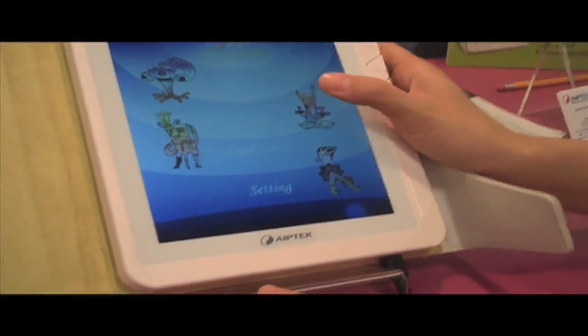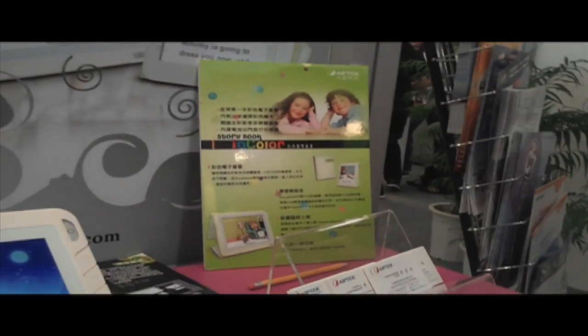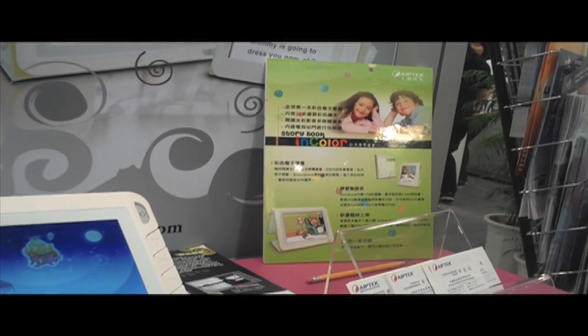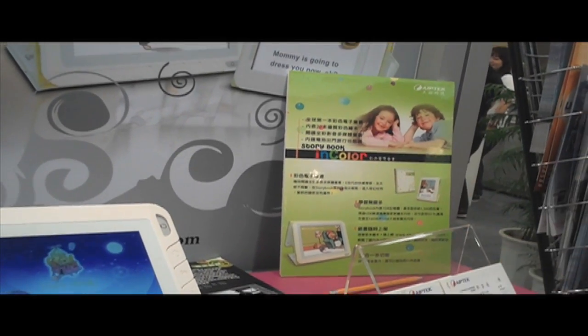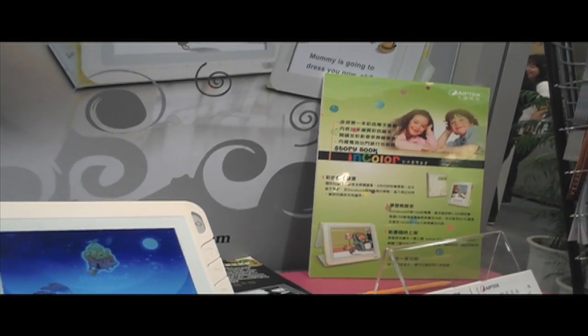How much for this product? The street price is around $200. And the addition of a book? Per book, between $3 to $4 US dollars. That's very reasonable.